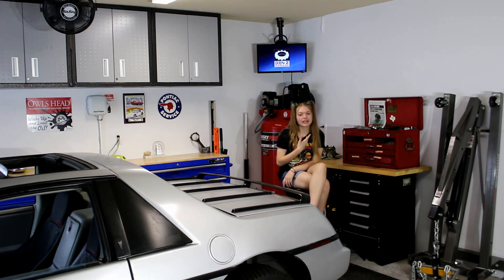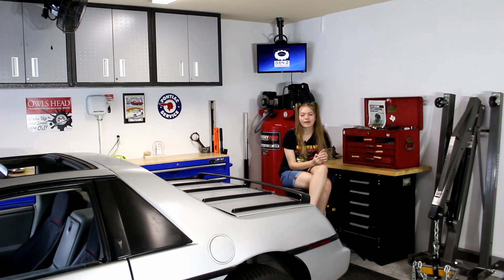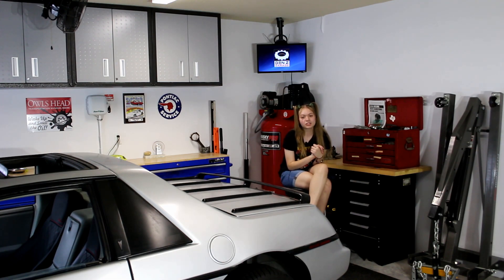What's up? I'm AJ and welcome back to Gen Z Garage. In today's video, I'm going to be showing you how to do a compression test on your engine.